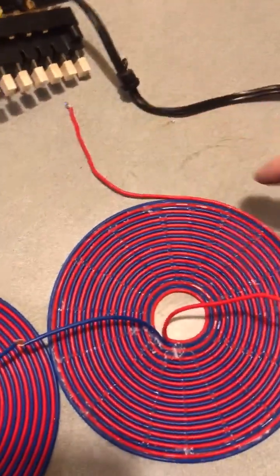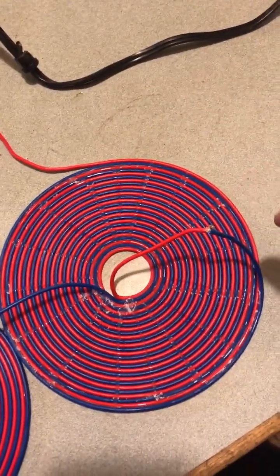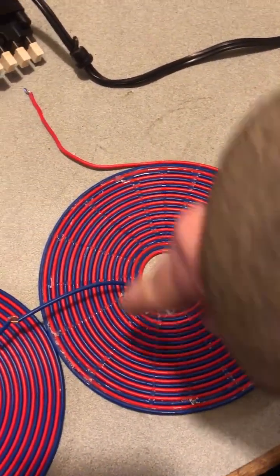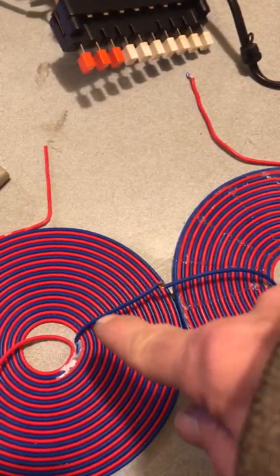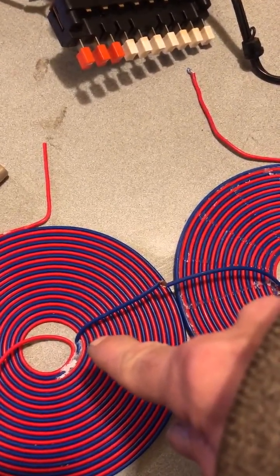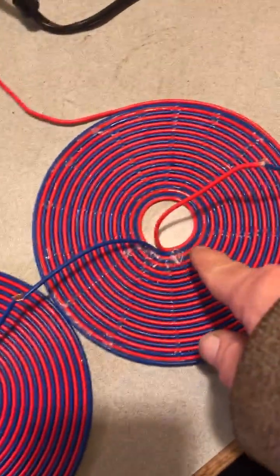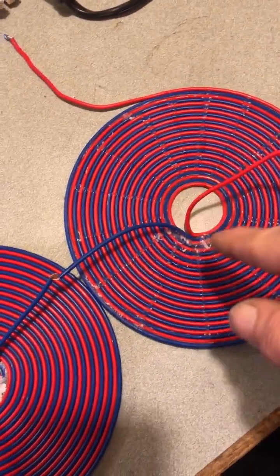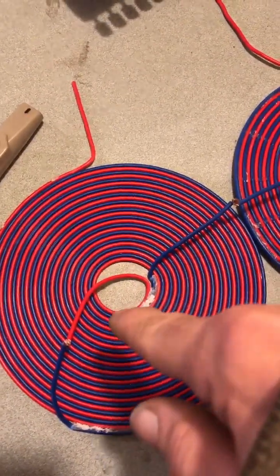So energy comes in the red wire, comes out the red wire, goes back in the blue wire, comes out the blue wire. It joins the inside of the blue wire of the second coil in the opposite direction. This one is counterclockwise from the inside out, this one is clockwise from the inside out.